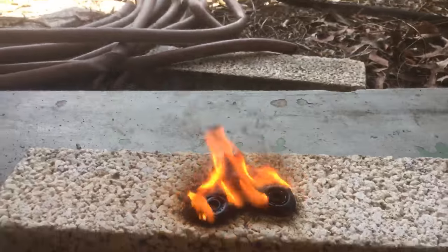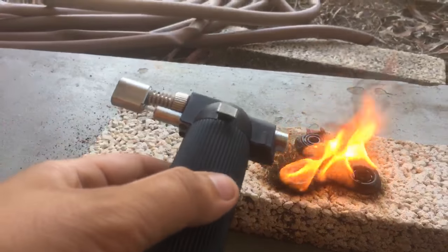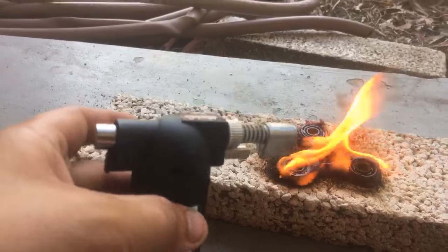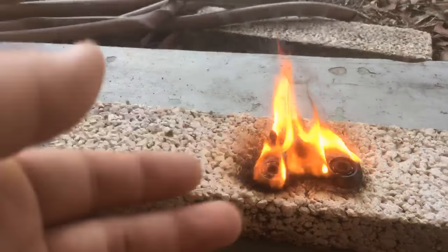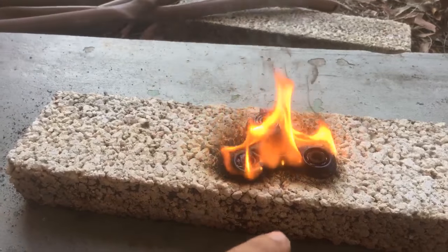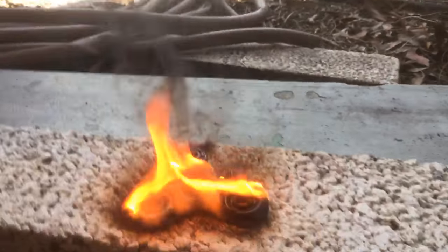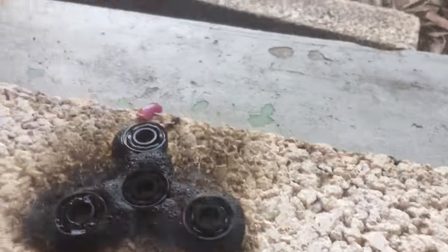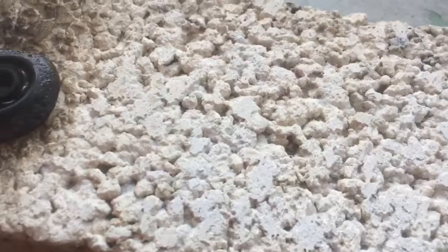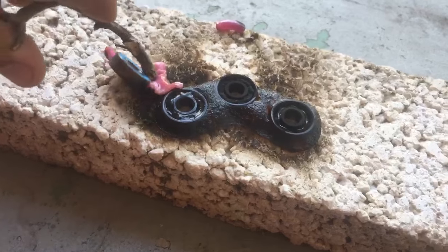I actually have a couple other videos I've recorded, I just have to finish editing and uploading them where I take this torch. I'm gonna start a series using the torch to burn stuff and see what happens. Obviously a fidget spinner is plastic so it's just gonna melt the plastic away and heat up the ball bearings. I want to get as much of the plastic away from the bearings so I can actually try to see if I can get the ball bearings to turn red hot.